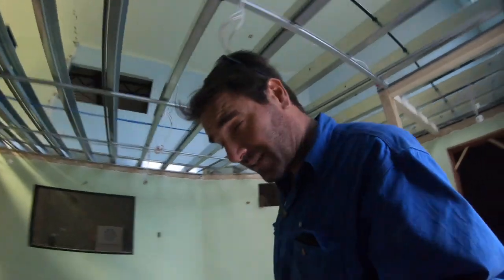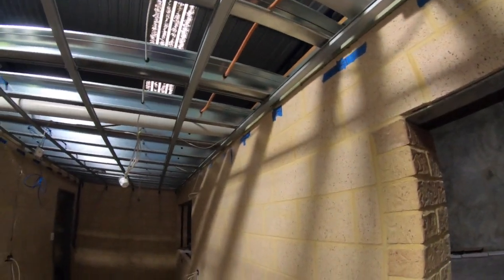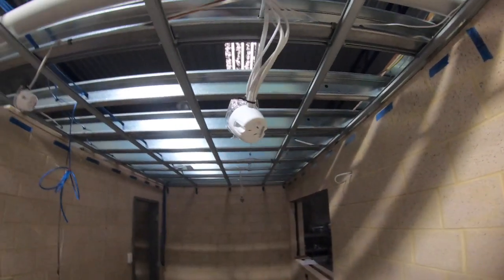G'day guys, how are you going? Just a quick update. Today Jase came to put a few of the ceiling battens up in the kitchen because tomorrow morning he's going to stick it up, so I'll just give you a rundown. He's stuck all those up, ready to go. As you can see, Pete's got all the stuff here for the down lights and everything like that.